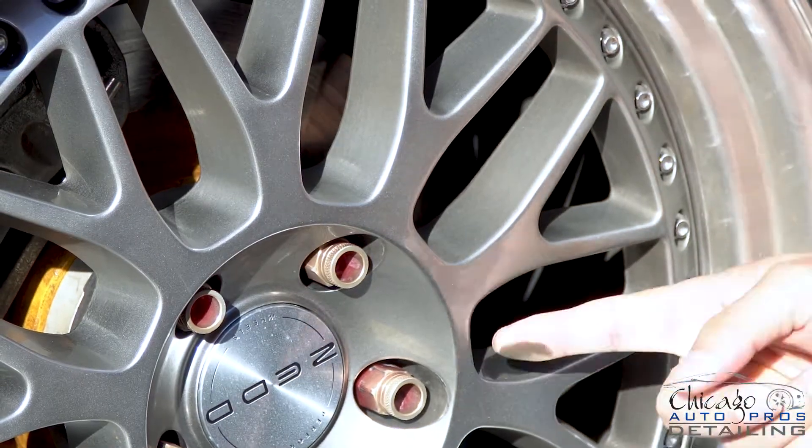Rims are often overlooked when adding a layer of protection on your vehicle. But just like your paint, your rims also need protection to stay looking good. In addition to adding a layer of protection to your rims, it's also going to reduce the amount of brake dust buildup and it's going to make cleaning much easier. So let's go over the different options you have for protecting your wheels.